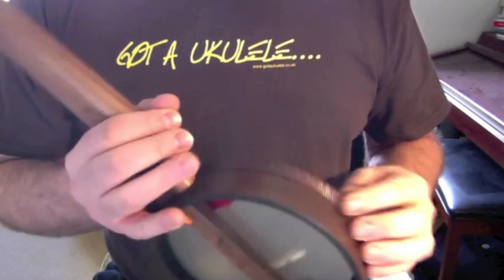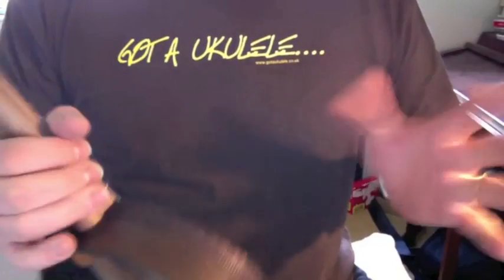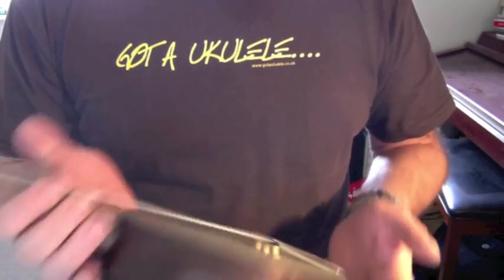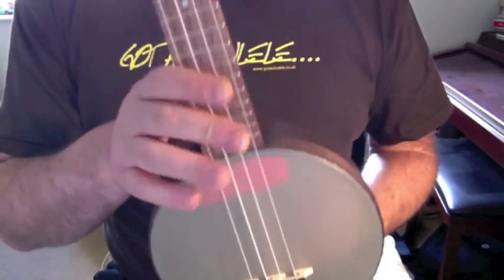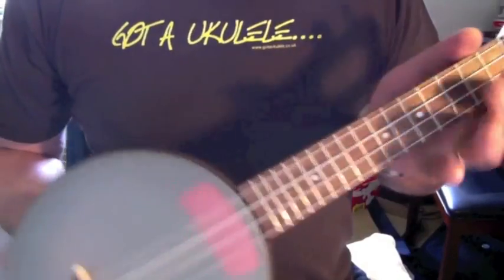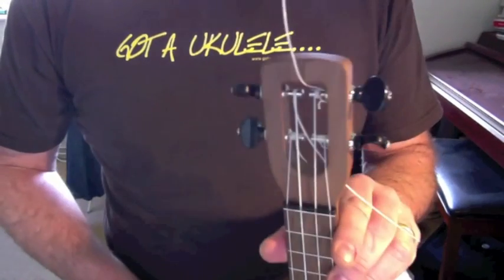No one's forcing you to buy it. I personally — and I'm going to offend a lot of people here — I'm not a fan of the traditional banjo ukulele look. I know a lot of people are, and that's great, but it's not for me. So there we are. The Fluke Firefly.